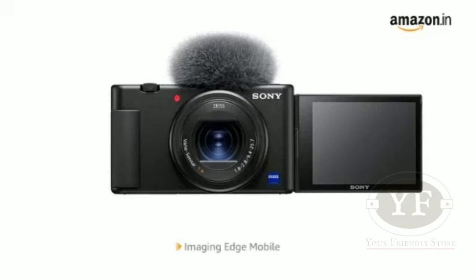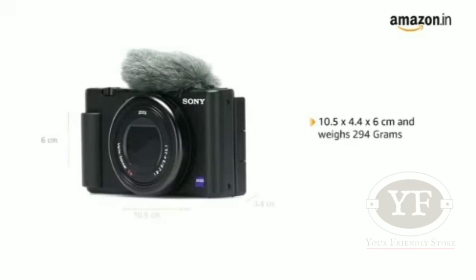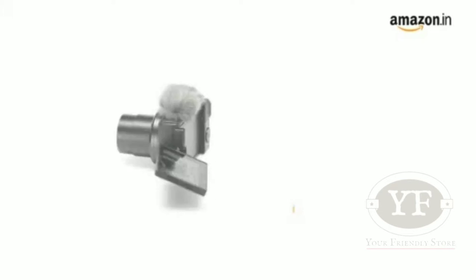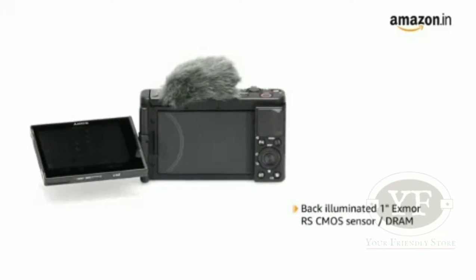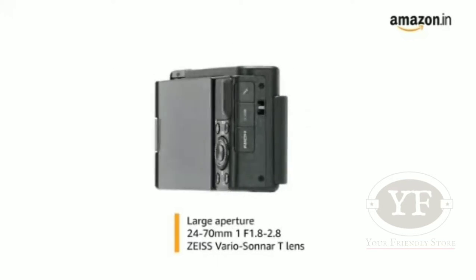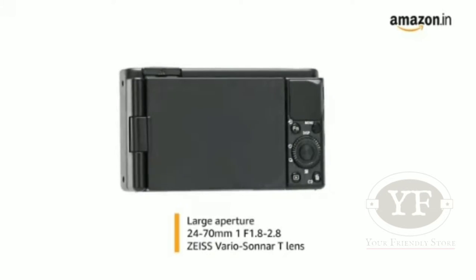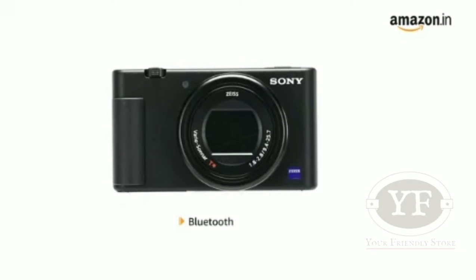You can send videos to your smartphone anywhere with Imaging Edge Mobile. The product dimensions are 10.5 x 4.4 x 6 cm and it weighs 294 grams. It has a back-illuminated 1-inch Exmor RS CMOS sensor with a large aperture 24-70mm F1.8-2.8 Zeiss Vario-Sonnar T* lens. It has Bluetooth for connectivity.